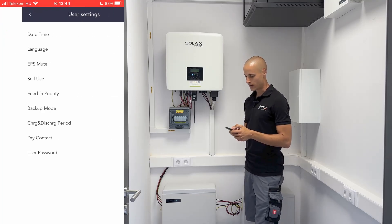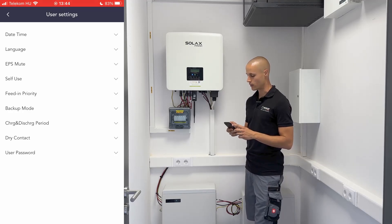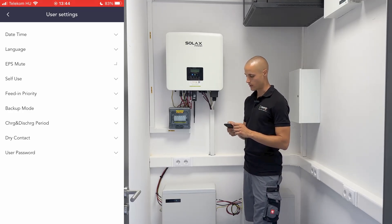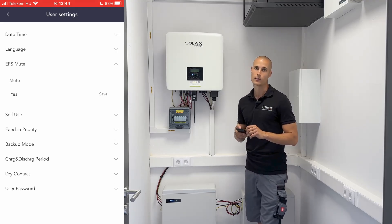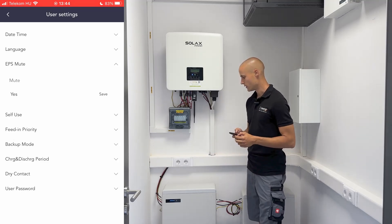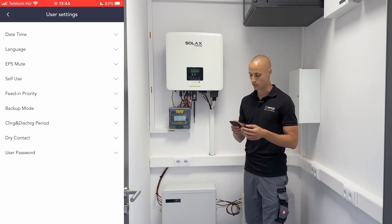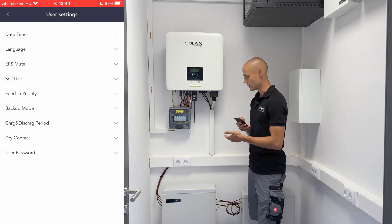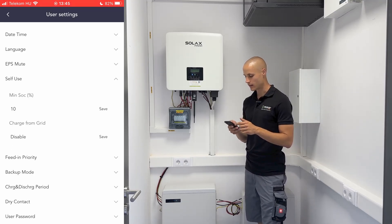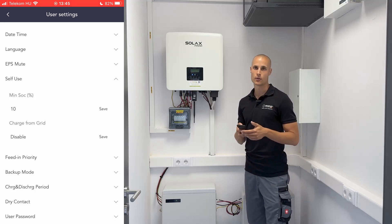There are two menu points here: basic settings and advanced settings. Under the basic settings, you can find very basic things like time, language, etc. Some of you have asked about EPS mute — this is just an additional function that beeps every three seconds when it detects the battery. If you find the sound disturbing, you can safely turn this off; it doesn't indicate an error. You can also configure the operation of different modes, such as self-use, which determines how long the battery should discharge, how much it should charge, and so on.